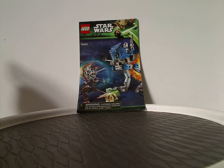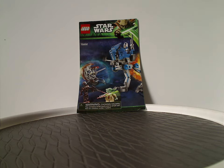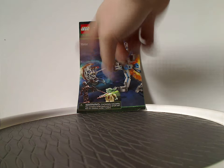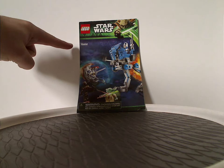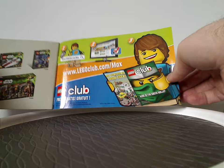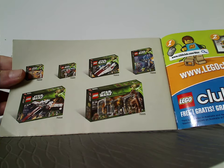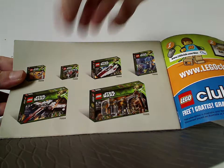On the front of the manual entry for the 501st AT-RT, we have the LEGO Star Wars logos, the green and Yoda border from the time, and a picture of the whole set in action, plus a choking hazard warning and set number 75002. On the back, there's info on how to win an online survey — classic — and an advertisement for other sets from the time, which is what to expect for next Throwback Thursday.